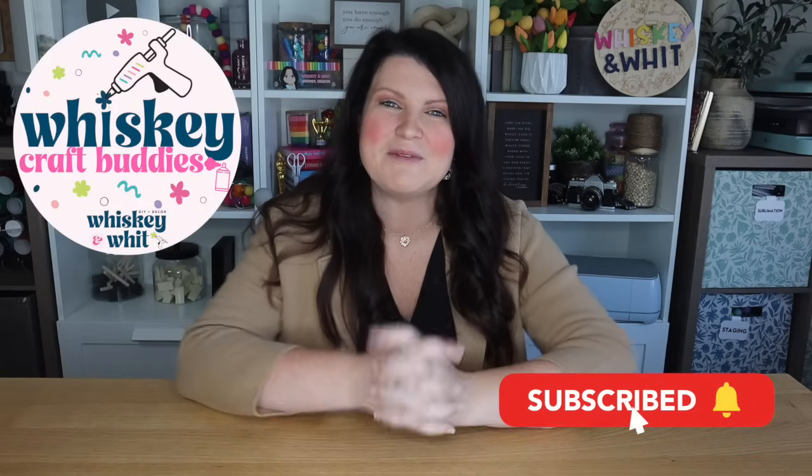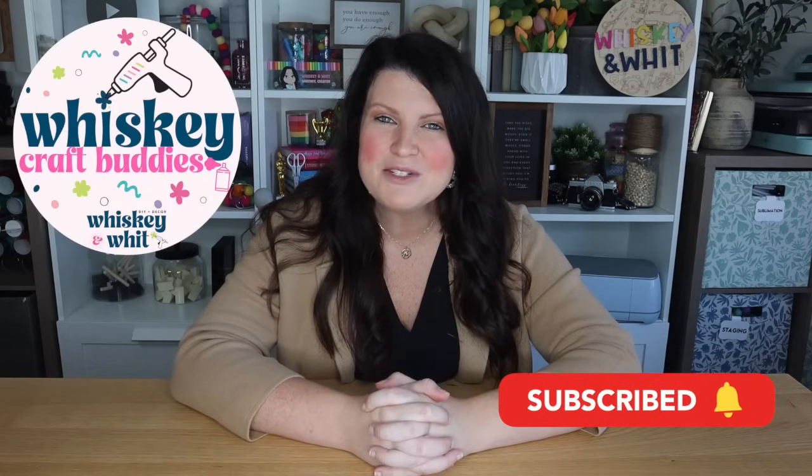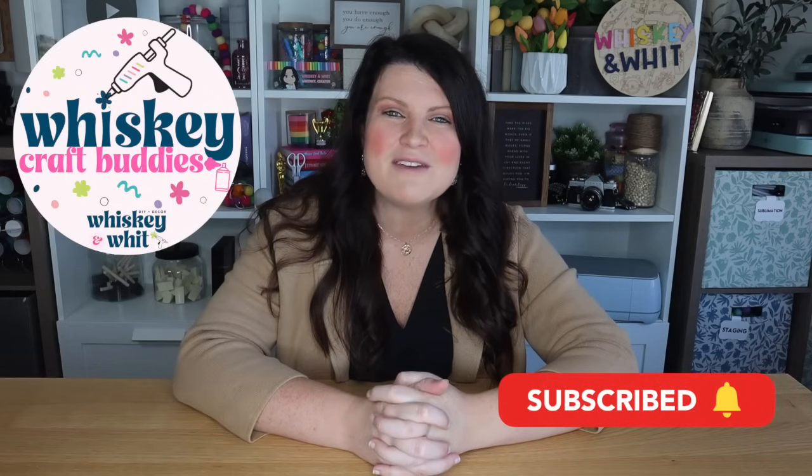You're watching Whiskey and Wit. My name is Whitney, and I want to give a huge thank you to Quince for sponsoring today's video. Also a huge thank you to my craft buddies who are back each and every week to DIY along with me. If you want to join us, just hit the subscribe button so you won't miss a future video.